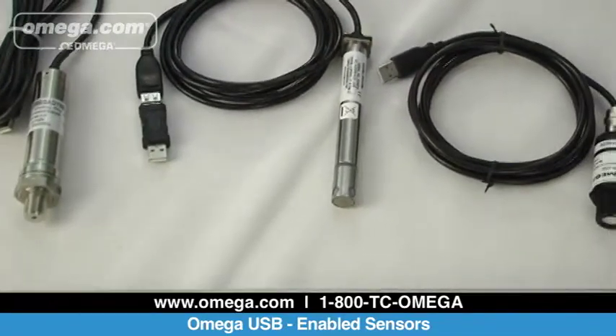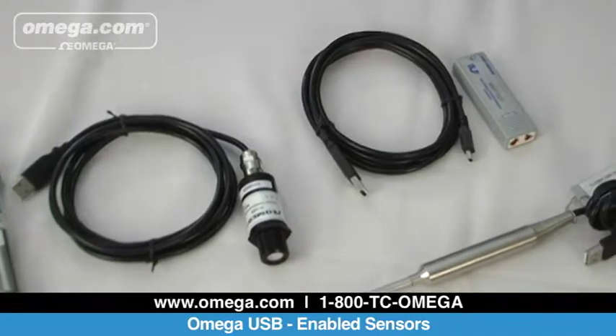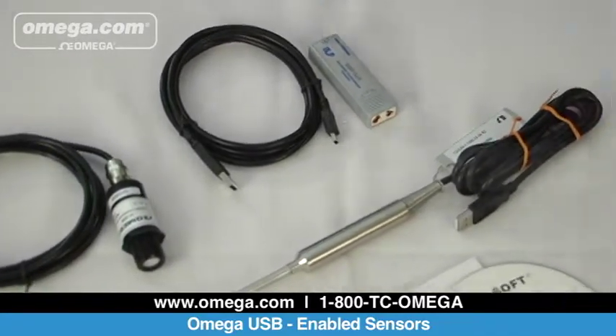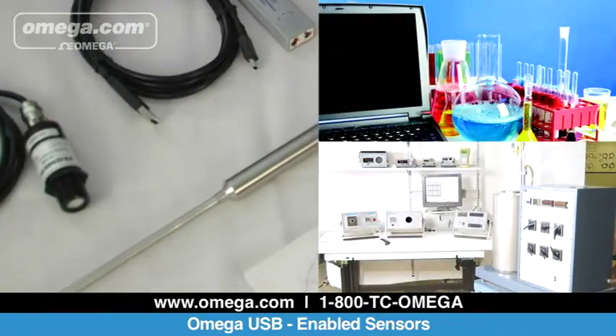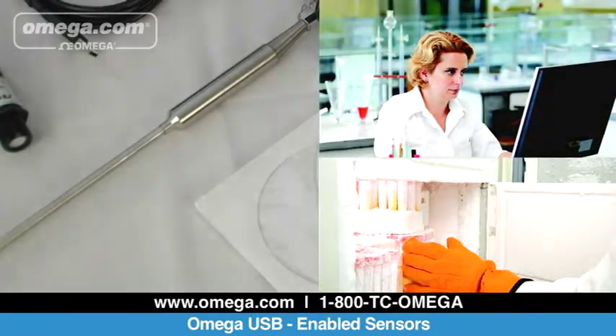If you need to monitor, log, and record process data to a computer, look no further than Omega Engineering's USB-enabled measurement instruments, which are perfect for testing or lab use. Omega's USB-enabled devices provide easy-to-use connections to any PC input.